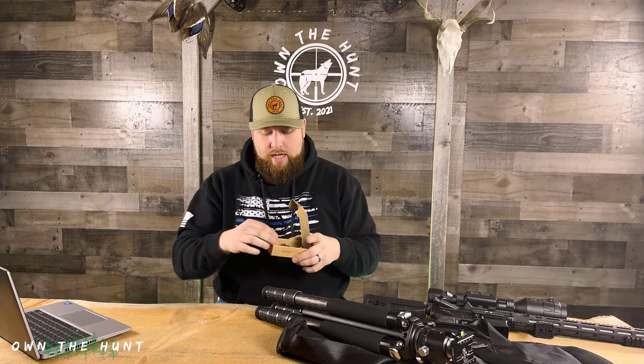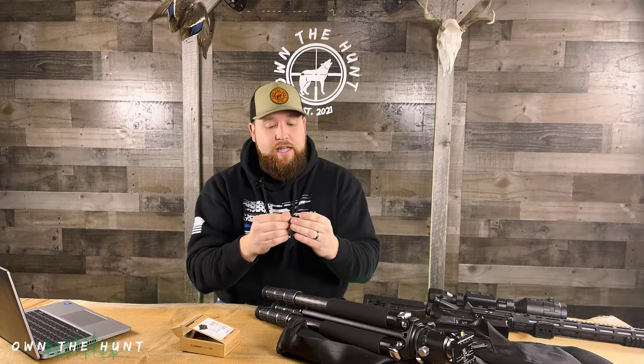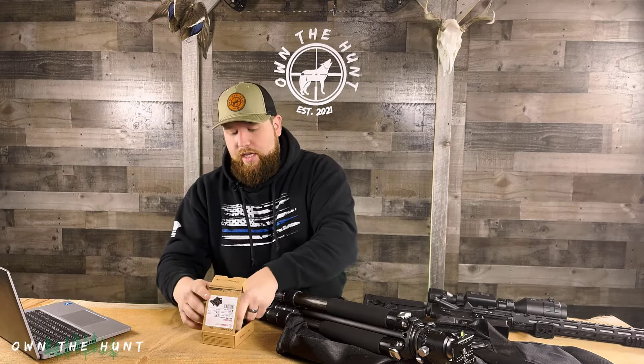I want to show you guys the plate you would get if you just buy this tripod as-is. Nothing wrong with it — it worked well for a couple of weeks and my rifle never fell out. It's just a thumb screw basically: you screw it in, screw it out. There's no locking mechanism. Even if you really tighten it super tight, there's always a chance something could hit it and loosen it just a hair, and then your rifle can slide right out. So you probably want to upgrade to a locking plate.